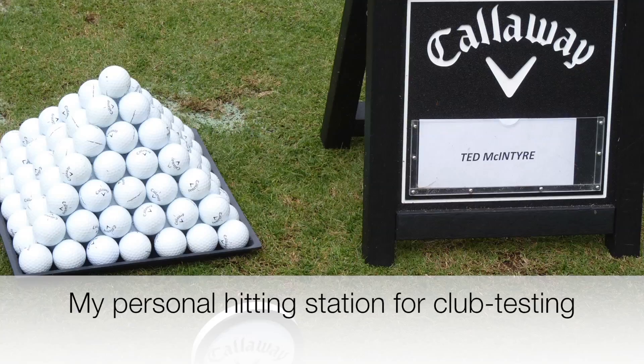Out front is the chipping green — they're giving you a pretty cozy setup: x-stiff, one inch or half inch shorter, 10.5 degrees.